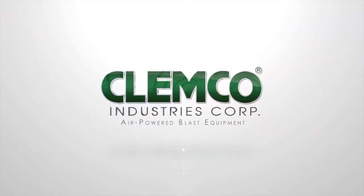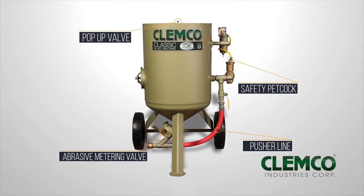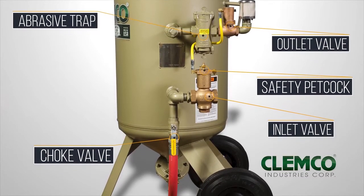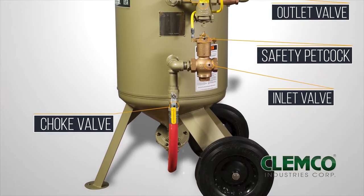Welcome to Clemco Industries. This video is intended to be an equipment setup guide only and not to be used as a substitute for reading the owner's manual. Abrasive blasting equipment is dangerous, and the operator must still read all applicable owner's manuals before setting up and operating the equipment.